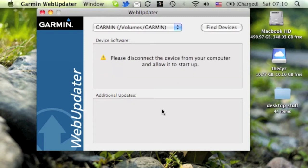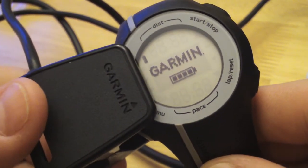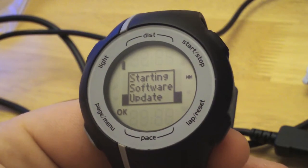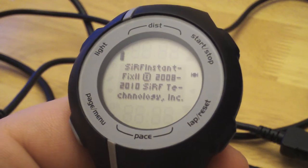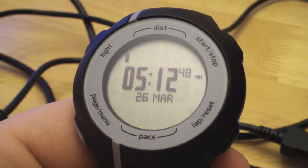Now we see that it's all done. We'll follow the instructions to disconnect the device from the computer and allow it to start up. The software update just finished on the computer, and we're just going to disconnect it and let it update itself. Now it's just restarting on its own. We've updated the software.